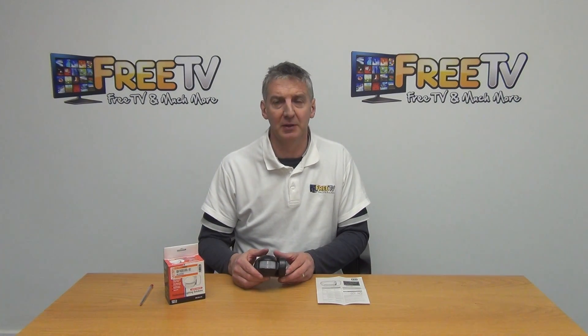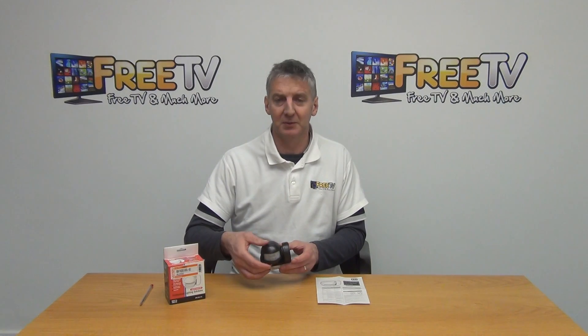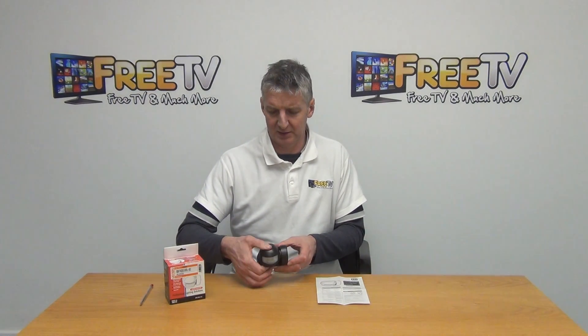So if we look at this here, it's IP44 rated. The beam angle and the adjustment is at 120 degrees. You can just see how it rotates on it.